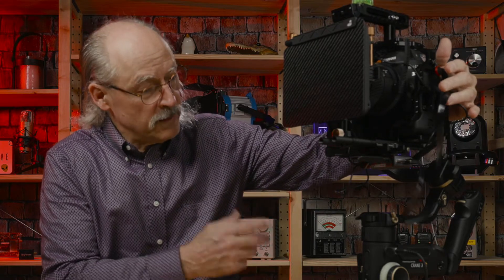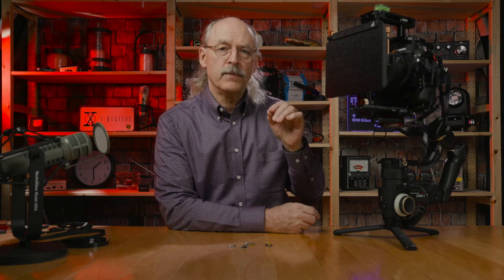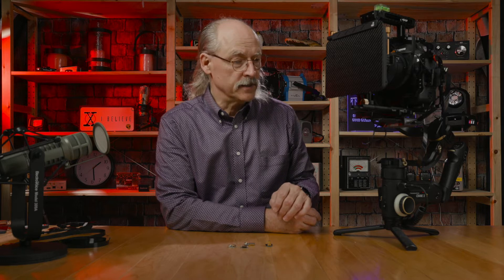I ran into a problem with my Canon 1DX where the cable that came with the gimbal itself was too short and was putting too much pressure on the connector on the camera. So I looked around and I needed a specialized mini HDMI to mini HDMI, and I couldn't find the one that I really needed in the right length.